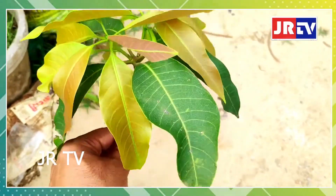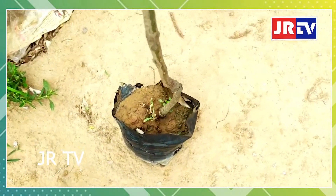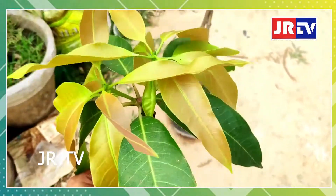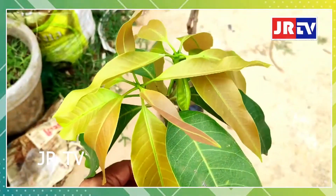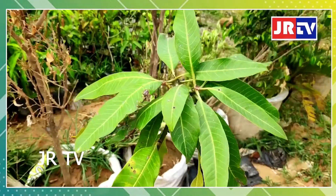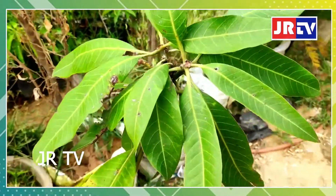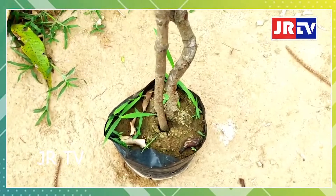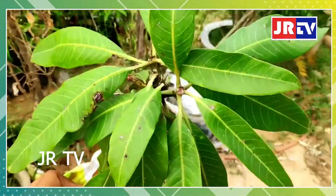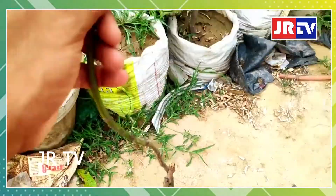We struggle for existence. There are two roots in the garden. You can also produce seeds in the garden, and you can also produce vegetable fruits. If we consume the fruit, you can produce germination very fast.